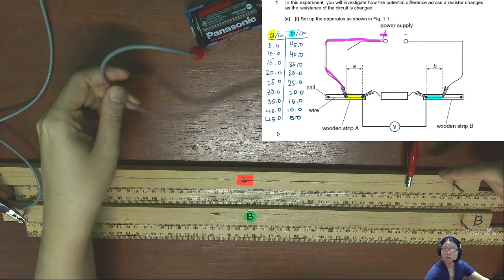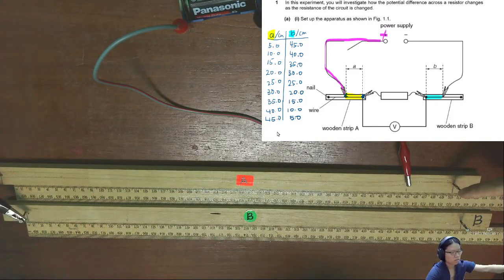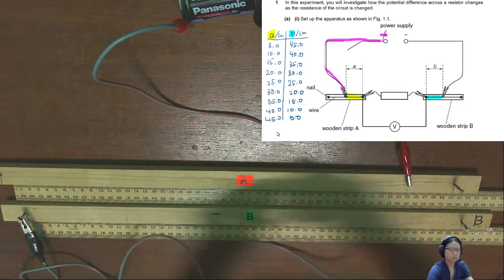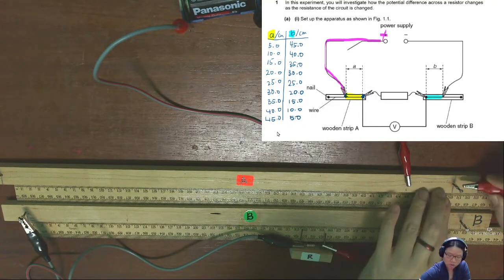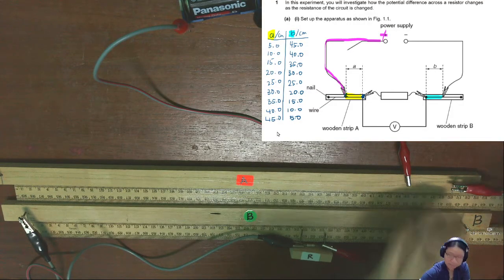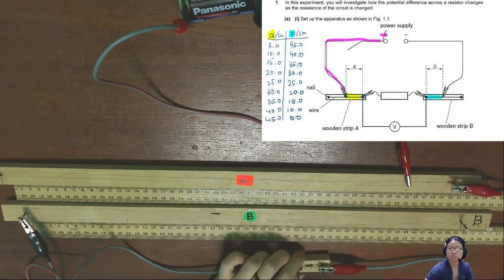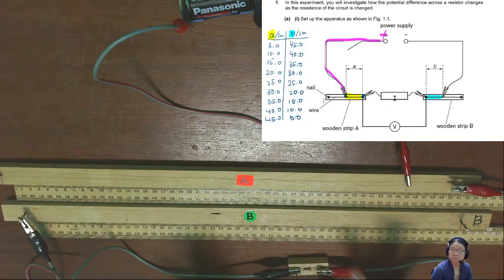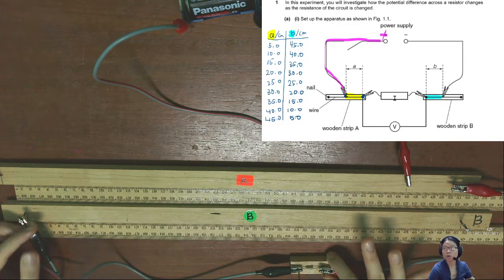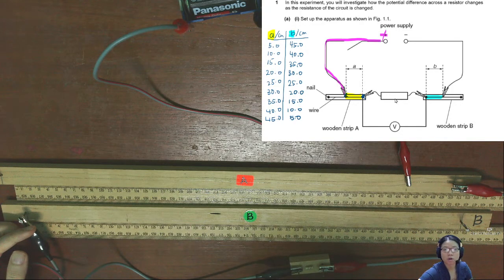After that, from the battery connected directly to A, I'll connect to the resistor. This is my resistor. I'll try my best not to hide the scale from you. This resistor is just sitting in the middle and not really involved in the experiment directly. The other side of the resistor will connect to rod B.